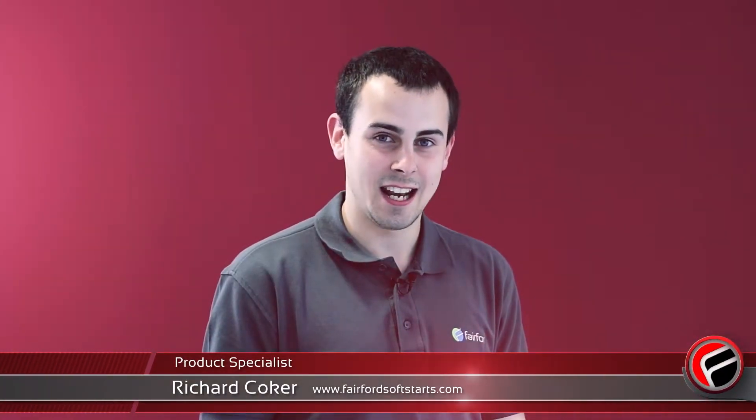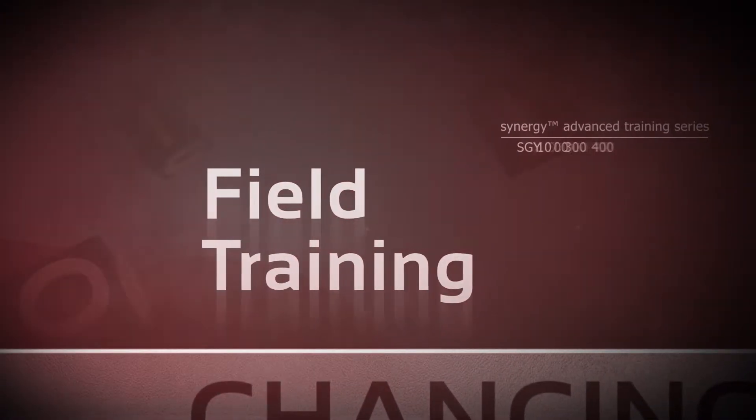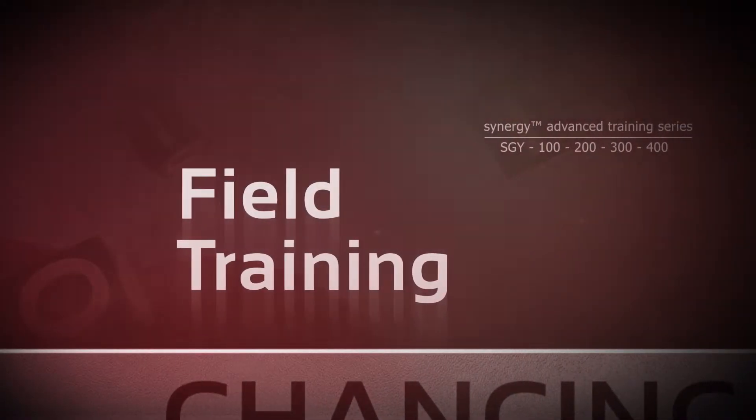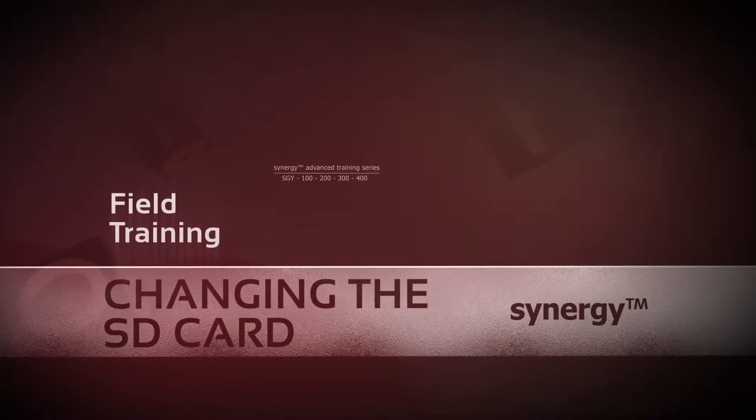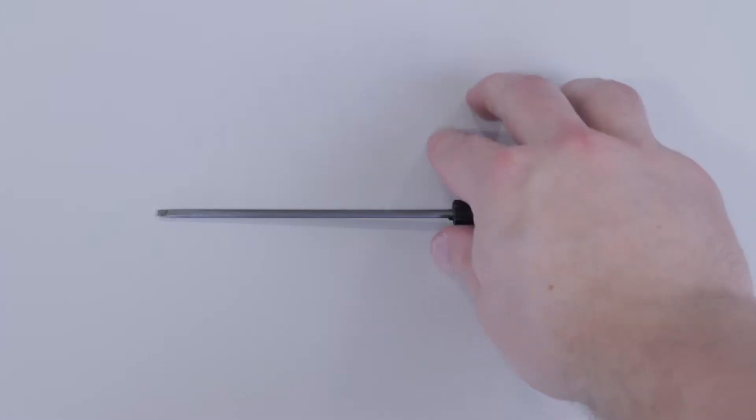Hi, my name is Richard and I'm a product specialist here at Fairford. Today I'm going to show you how to change the SD card in a Synergy unit. You may have to do this due to SD card corruption. To perform this operation you will need a screwdriver.